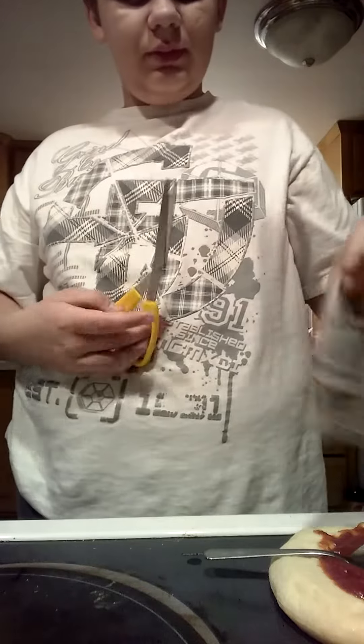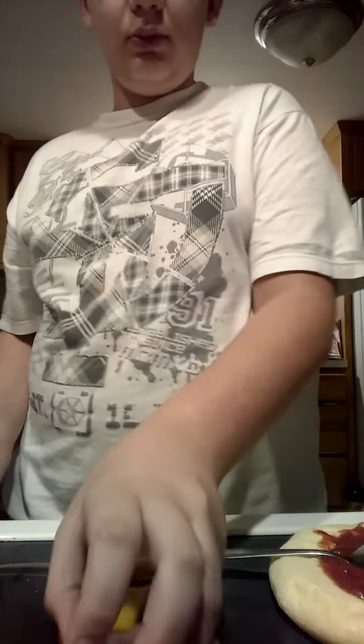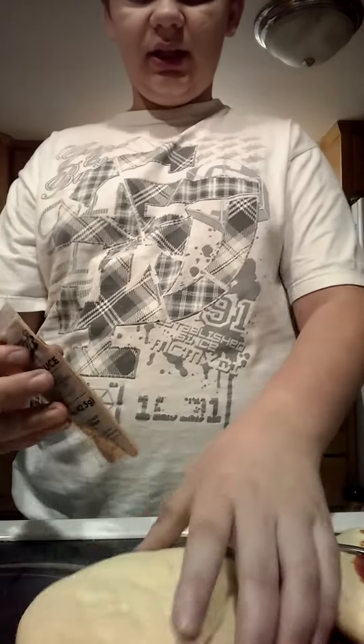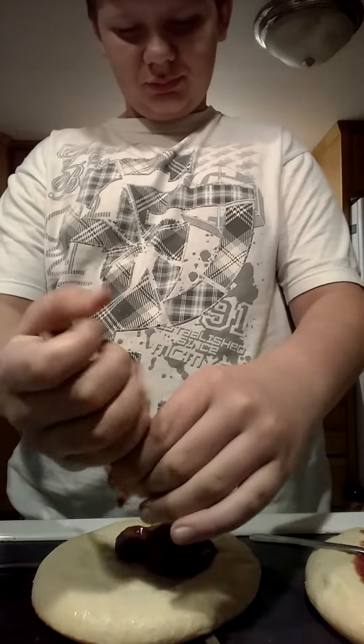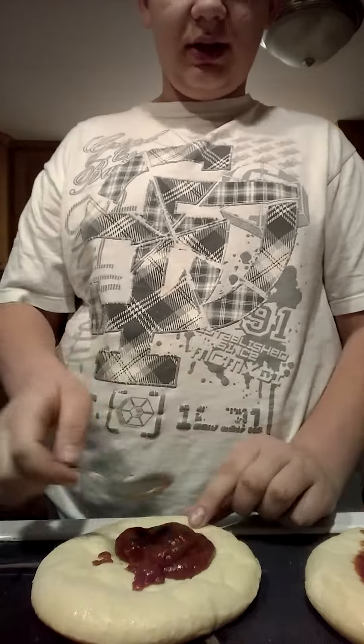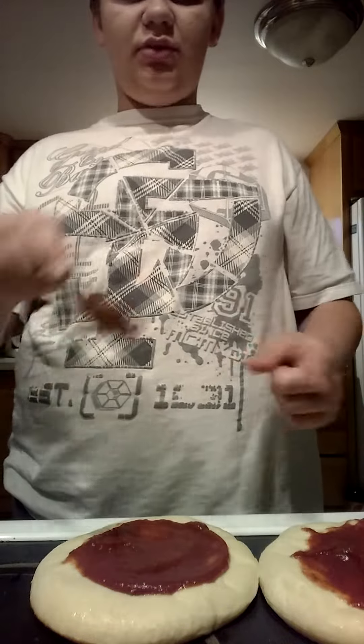So we got one pizza done. We're going to open the other packet with our scissors. Now this time, do it more gentle. Don't do it as hard as I did, because I learned my lesson that way. You're going to spread this one around. I'm just stirring around this one if you can't see it. I added some sauce from this one to this one, since half of this sauce splattered all over. Now we got our two pizzas.